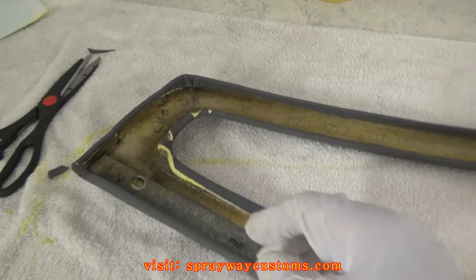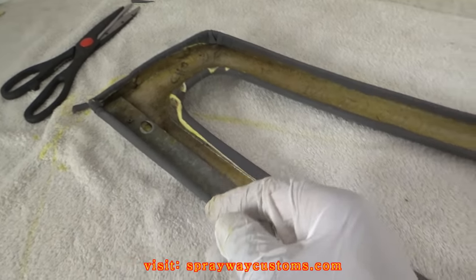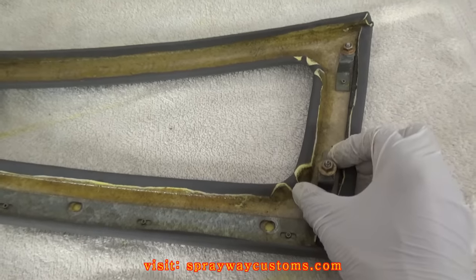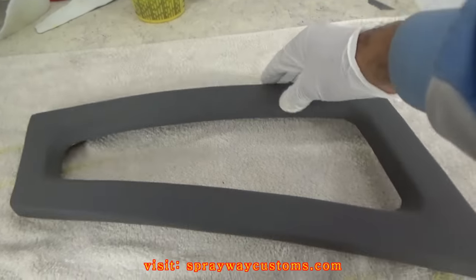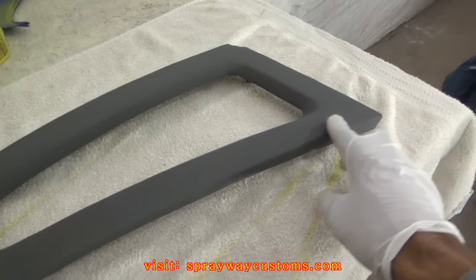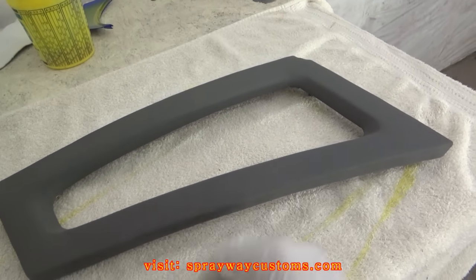If this was vinyl I could stretch this over real good, but since it's canvas it's not stretchable. Vinyl you can heat up and stretch it, but this is a different story. I'm going to go ahead and do the shell itself now.